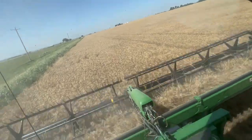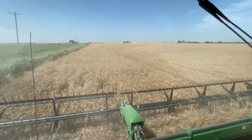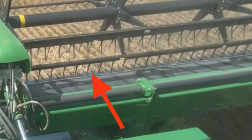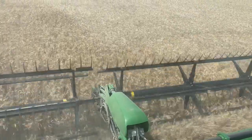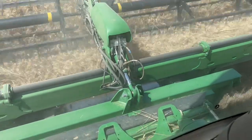This combine is equipped with a 40-foot draper head. As the reels move forward, it stands up any stalks that are laying down. The stalks enter the sickle, which are the knives that act like clippers cutting the wheat stalks. The wheat stalks tumble onto a belt conveyor that moves them to the center of the head, where they go into the feed house and are fed into the combine.